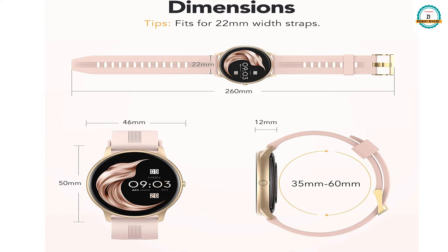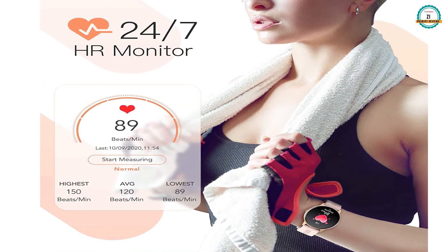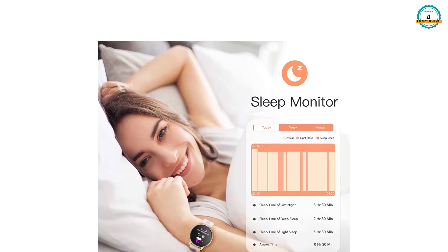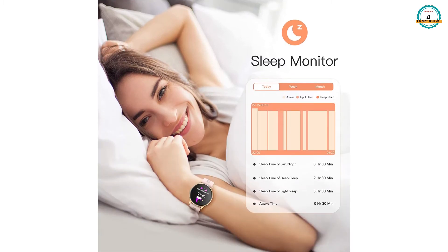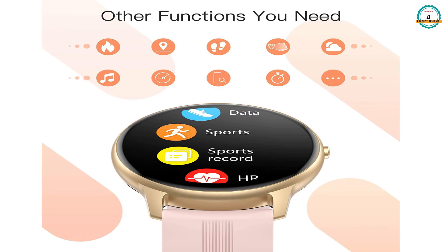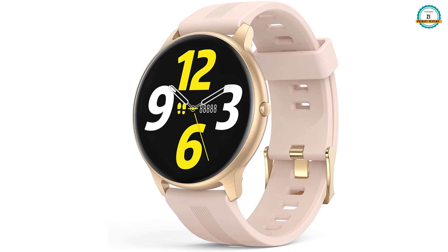It gives you 24/7 heart rate monitoring and helps you with exercise and fitness maintenance. It also monitors your sleep timing and other functions. You can record sports heart rate and adjust the time according to your choice.